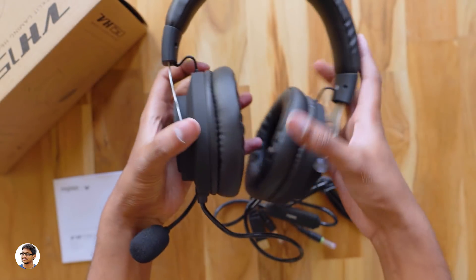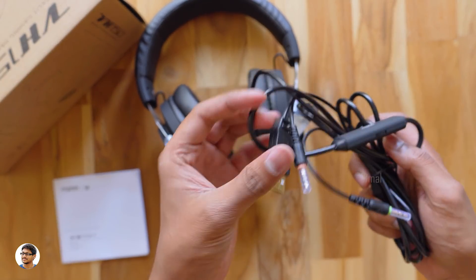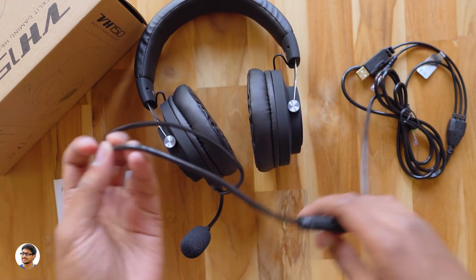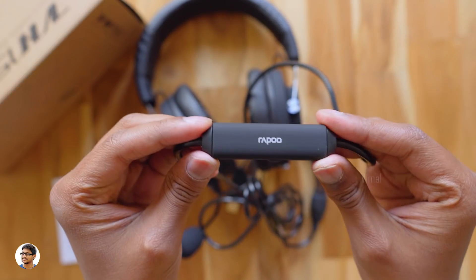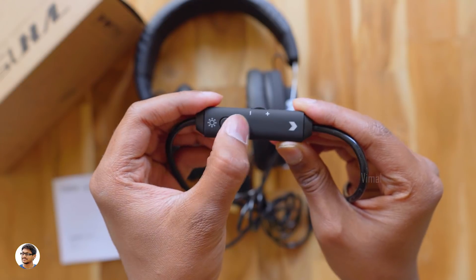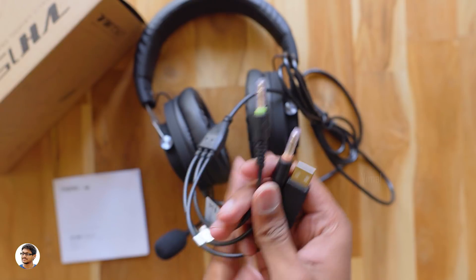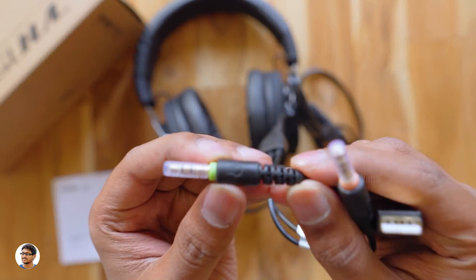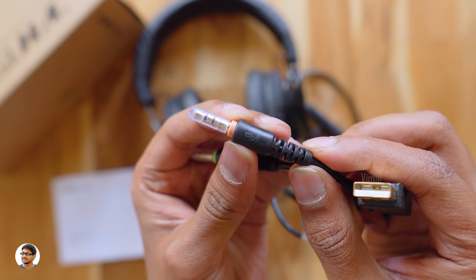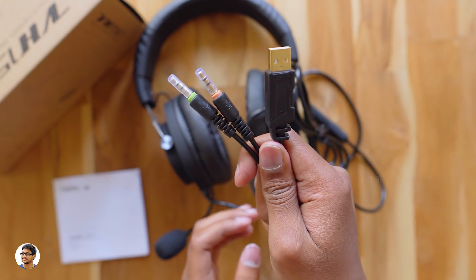Let me show you the cable and remote control. It's a wired headset and comes with a two-meter cable — a really long cable — and the cable quality is good. The inline remote control has the Rappu logo, a backlit light, an on/off switch, and a volume control knob on the side. At the end of the cable there are two jack pins and a USB connector: one is a 3.5mm headphone jack, one is a mic pin, and the last one is a USB connector. Let's connect the headset to the PC.